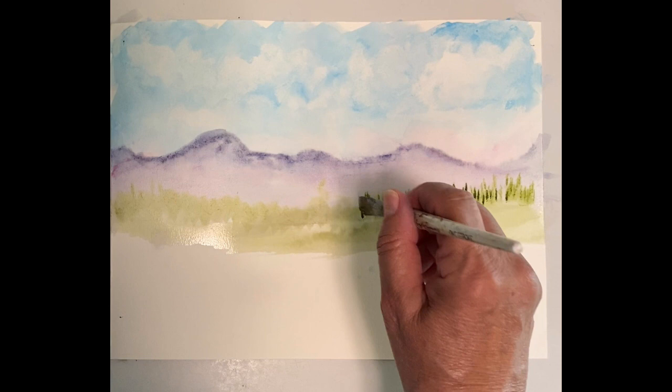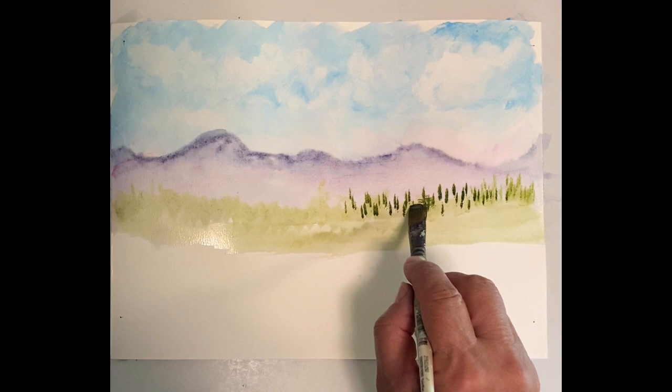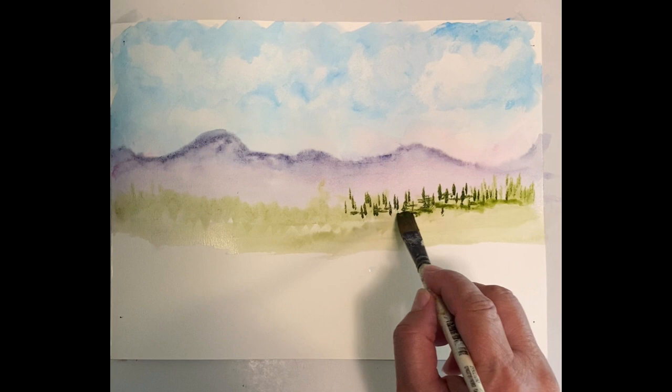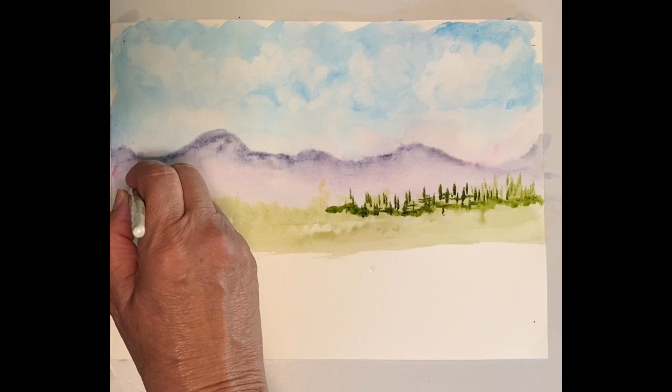This is a little thicker paint, not as wet as the other areas. I'm going across like this and some of those marks look like trees. You can even take a little bit of water on the brush and tap along the base to give it a little foot. Back to my colors — the greens with a little bit of blue, keeping it on the green side.